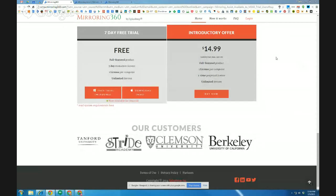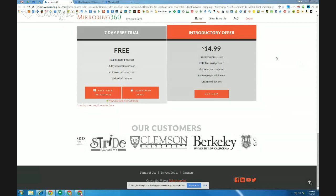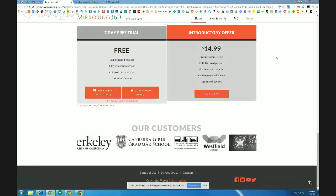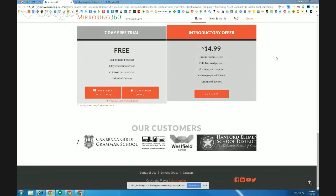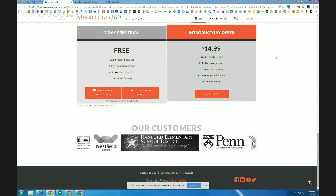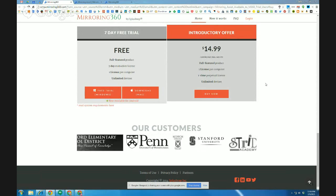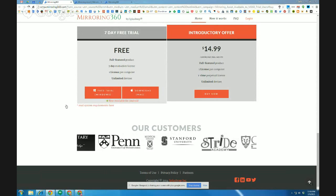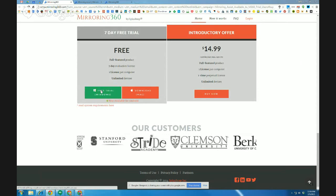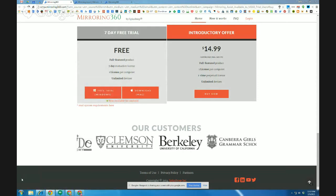You can go to mirroring360.com and scroll down to their product. You'll notice there's a free seven-day trial or the introductory offer, which is $14.99, which is cheap. It's a lot cheaper than trying to buy an Apple TV device or even a Chromecast, which we don't have HDMI input for right now in our district except for the new Indio High School. This is a free download for a seven-day trial. I recommend you download it for free first and try it out so you'll know if you like it and if it's something you're going to use.